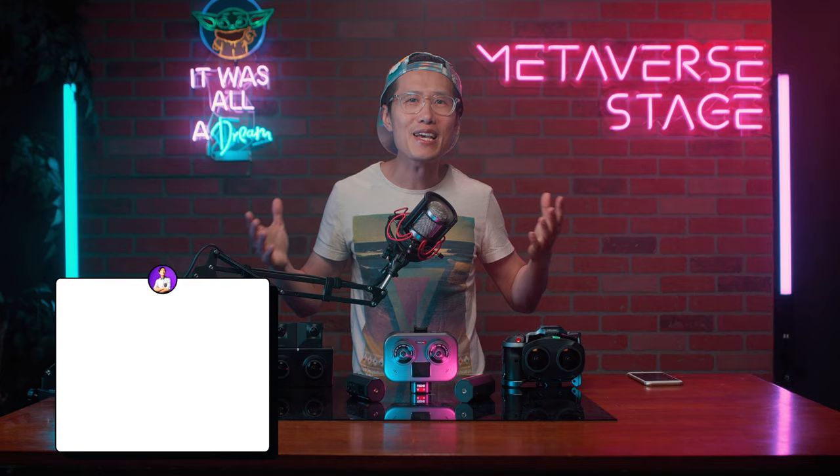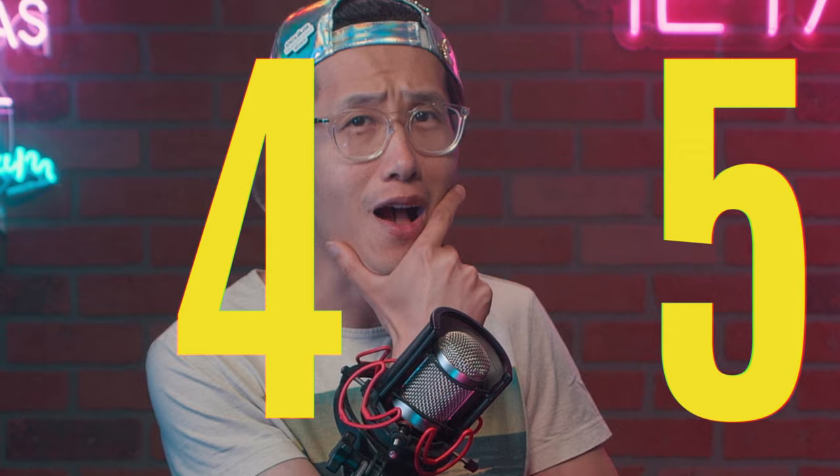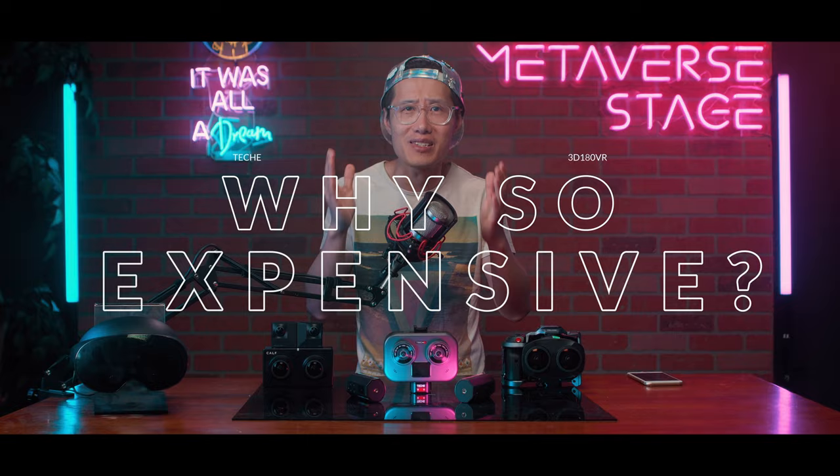Hey, what's up everybody. It is your boy Hugh here. Not like other brands, the Techie 3D VR180 camera is already publicly available. There is no Kickstarter. The price, though — 4,225 USD. It is expensive. Why is it so expensive? Let's take a look at the specs together.